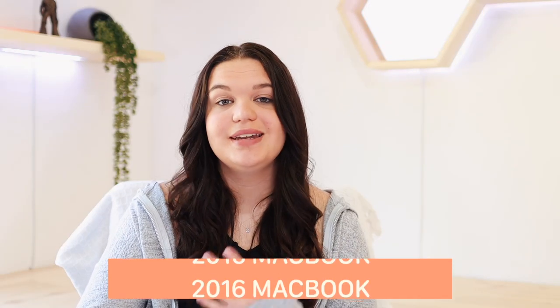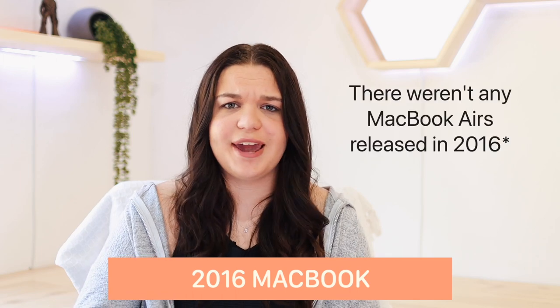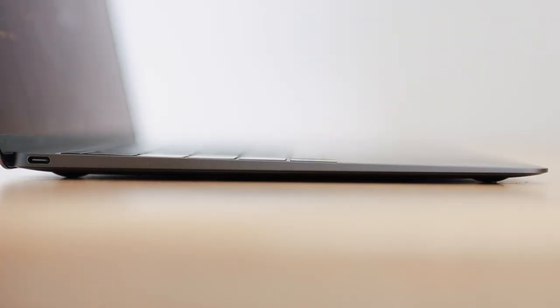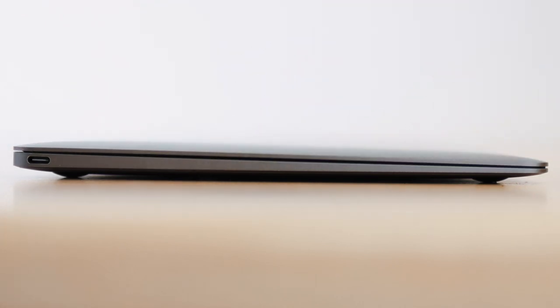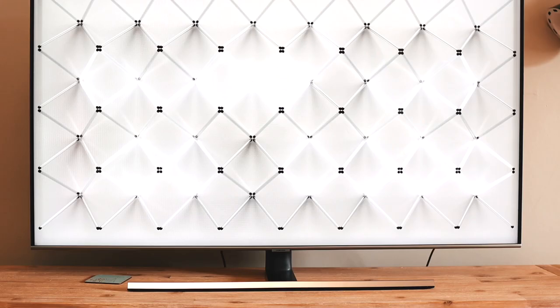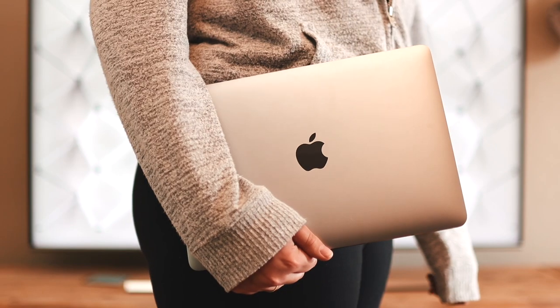The first Mac we're looking at is the 2016 MacBook — not the Air, because the last Air with the old design was 2015. In 2016 they brought out the 12-inch MacBook, which was really designed for portability and looked a lot more modern. This is when the wedge design we're used to with today's MacBook Airs really came in.